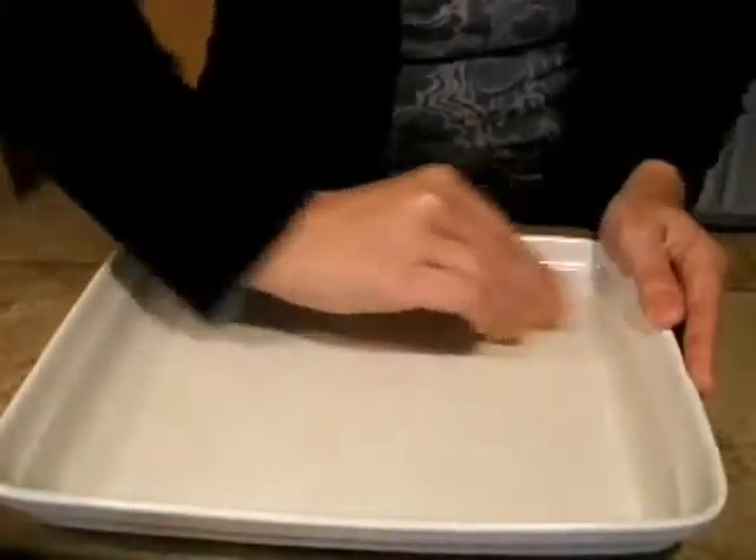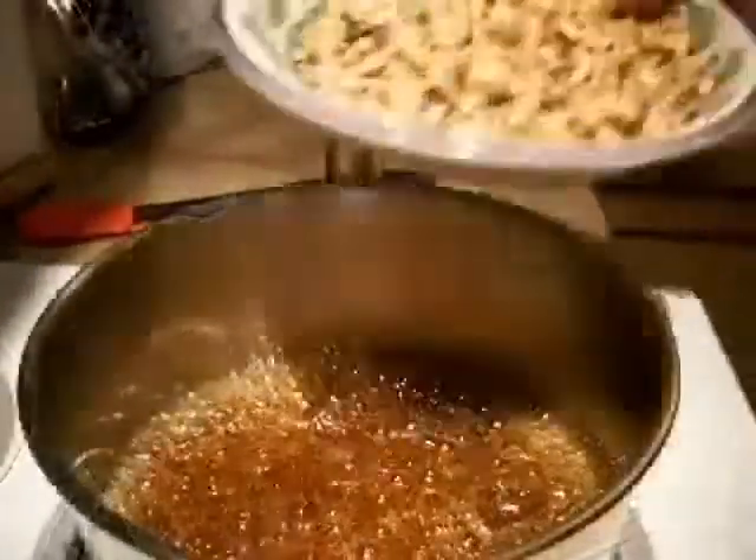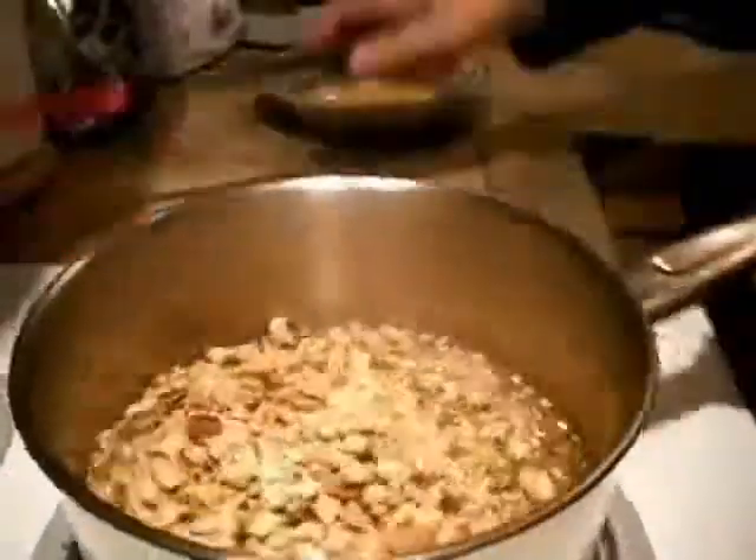While the sugar cooks, heavily grease the bottom and sides of a baking dish with butter. Once the sugar reaches the hard crack stage, remove it from the heat, quickly stir in the peanuts, and then immediately pour the mixture into the baking dish and spread it thin.